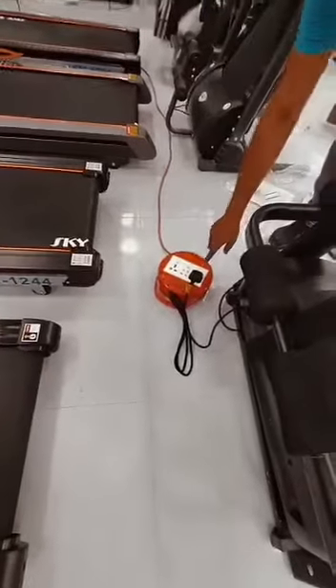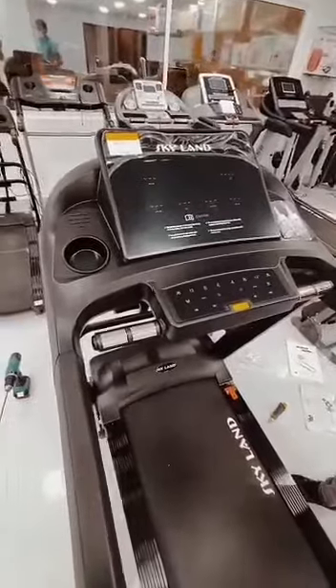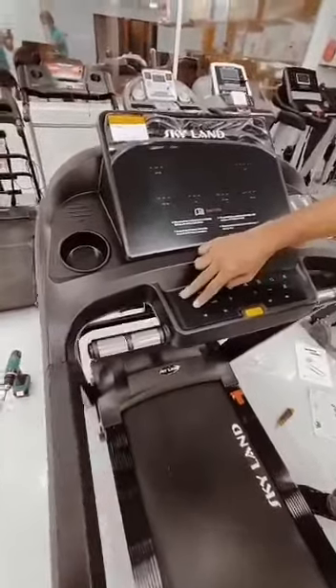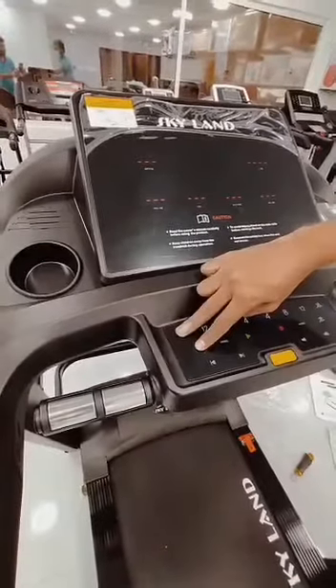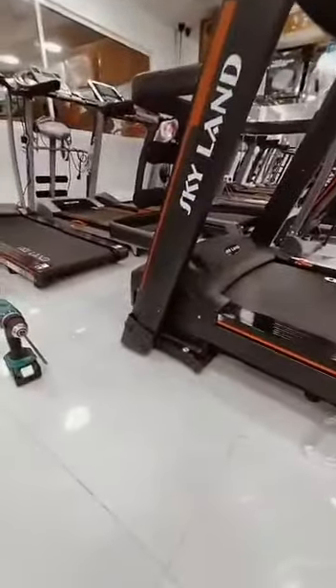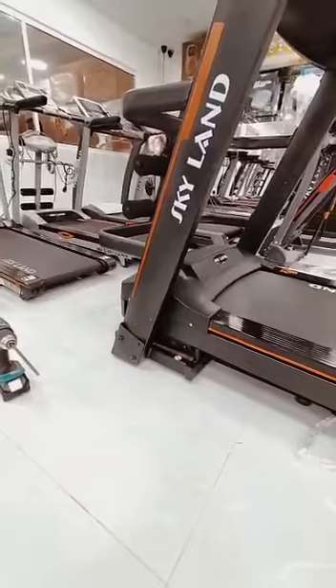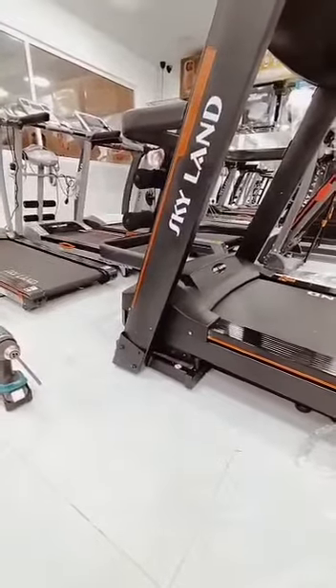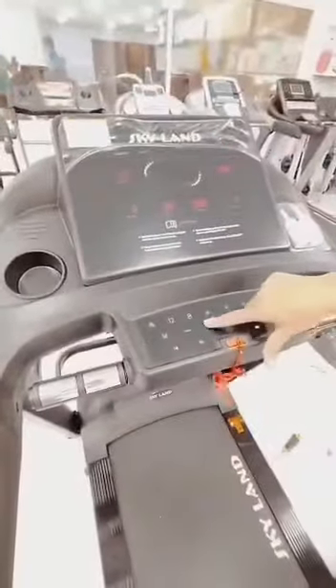To reset: first open the power switch, take out the safety key, then press the up and down button with a long press. You will hear a little starting sound. The machine will go up and down two times. Then release your finger on the display, and put the safety key back in the same position.